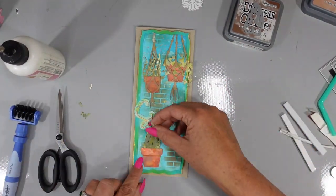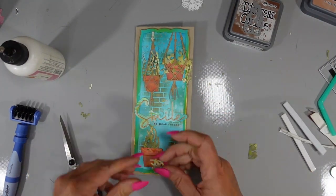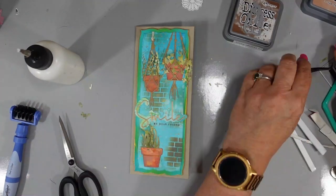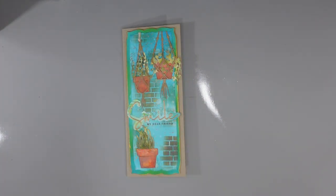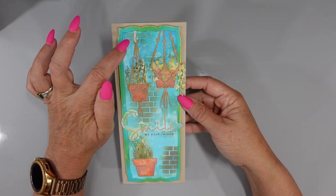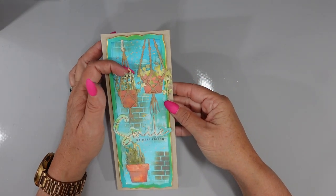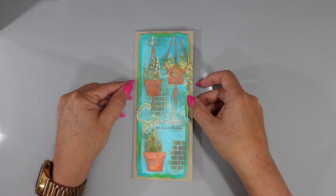I love not gluing everything down so there's dimension without needing dimensional tape — it adds a little more flow and interest. And that's going to be my card for today! I really hope that you enjoyed this process and that you'll give this ink layering a try. Here's a look at the card — the gold splatters, the white pigment ink, all of the texture I was able to get in my die cuts. Thanks so much for watching. I hope you have a fabulous day and I hope to see you back here soon.